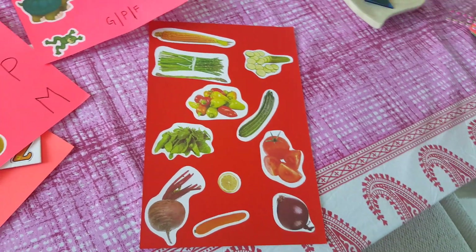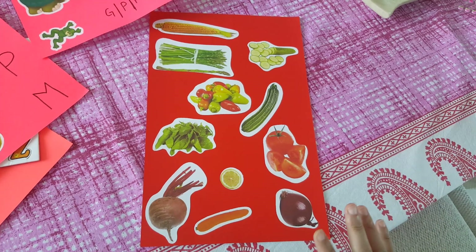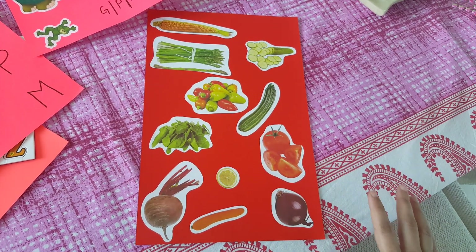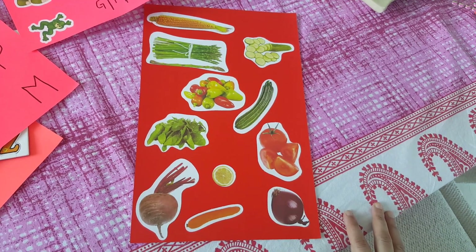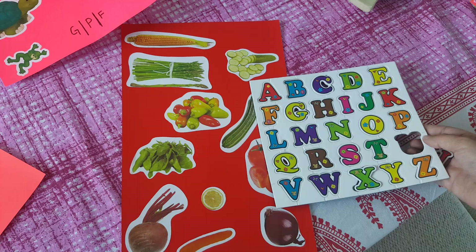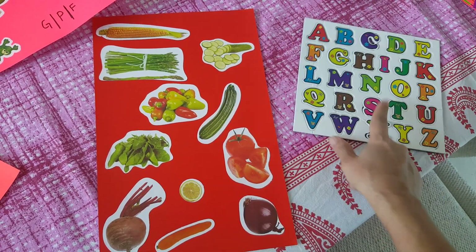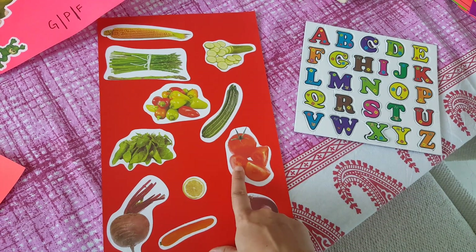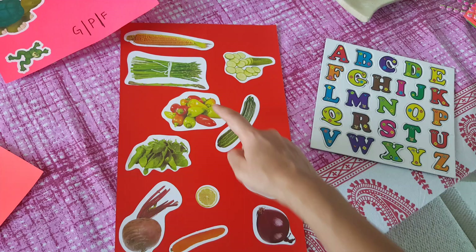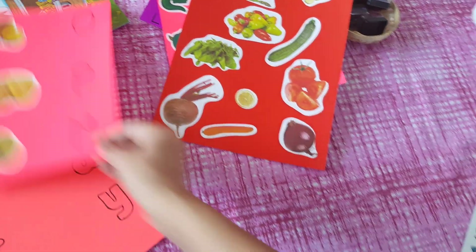Here I've taken a simple paper with lots of vegetable pictures. He picks up the letter tiles, identifies the first sound of each vegetable, and places the matching letter next to the picture — so tomato gets T, cucumber, zucchini, asparagus, pepper, and so on.